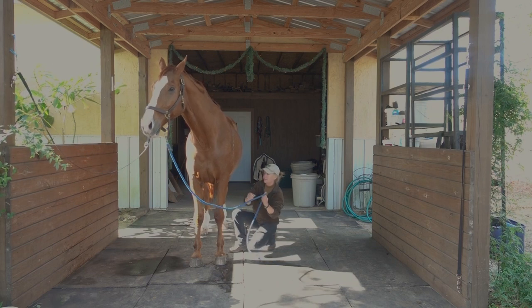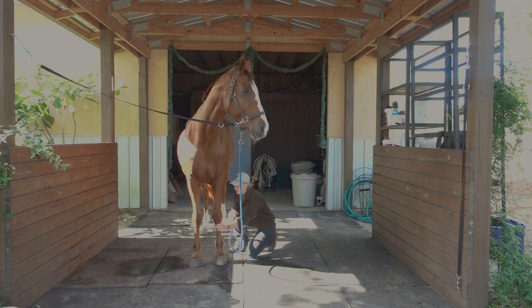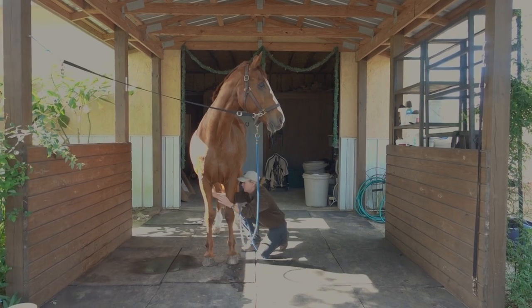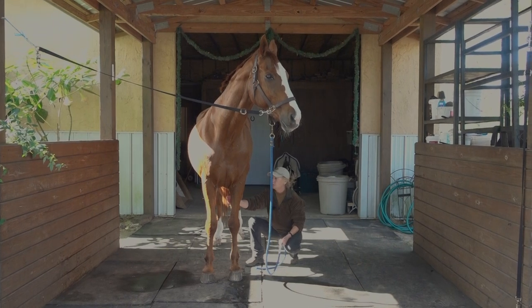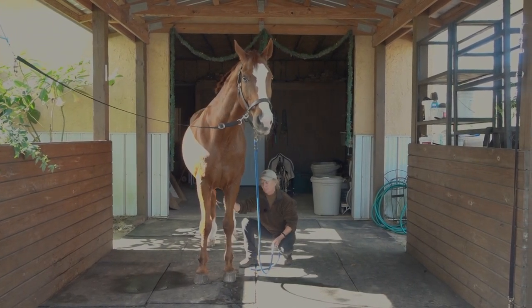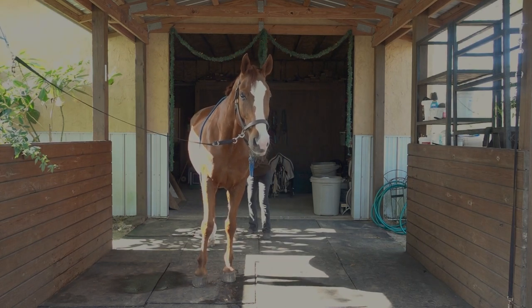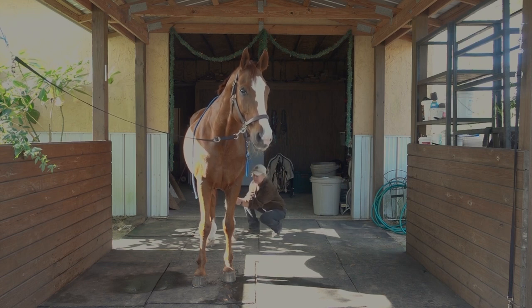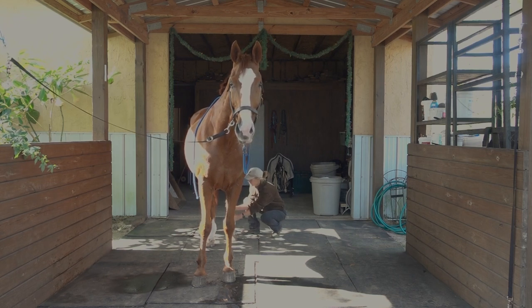I'm gonna run my hands down the leg and see if there's any edema — any kind of puffy, swollen, soft, or hot areas all the way down. If I'm not sure, I'm gonna compare the temperature by feel of one leg to the other. I'm gonna do the same thing on the hind legs — run my hands down and check for any edema, swelling, and compare visually one leg to the other.